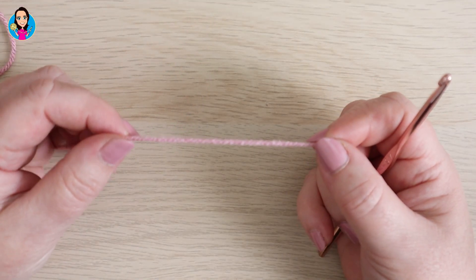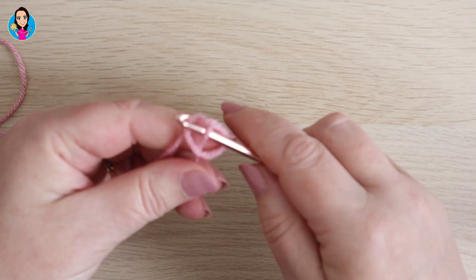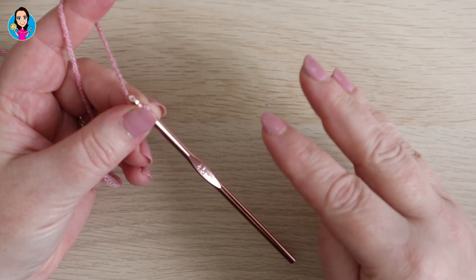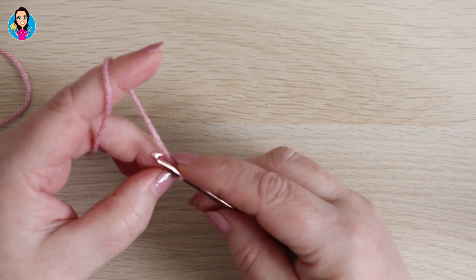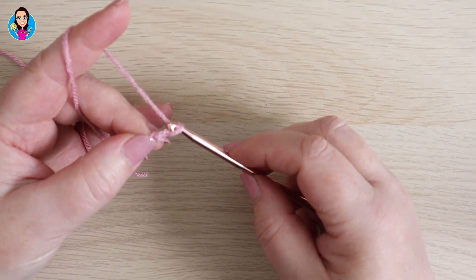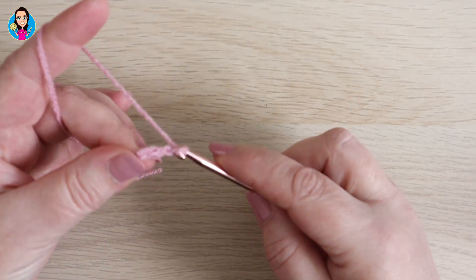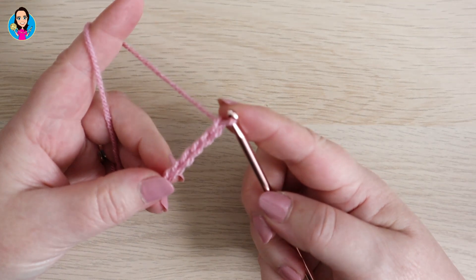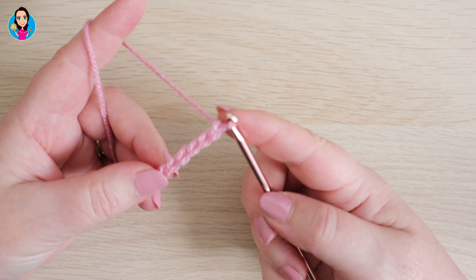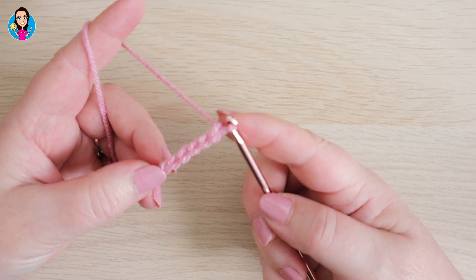To start off we're going to need a foundation chain, beginning with a slip knot — you can do this in whichever way you prefer. Our foundation chain needs to be made in multiples of three plus three extra at the end as our turning chains. I'm going to go up to 21 stitches for my foundation chain, then do an extra three at the end for my turning. Pause the video now whilst you do your foundation chain.